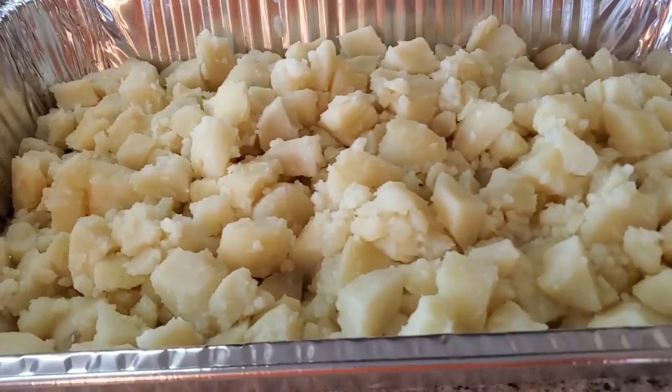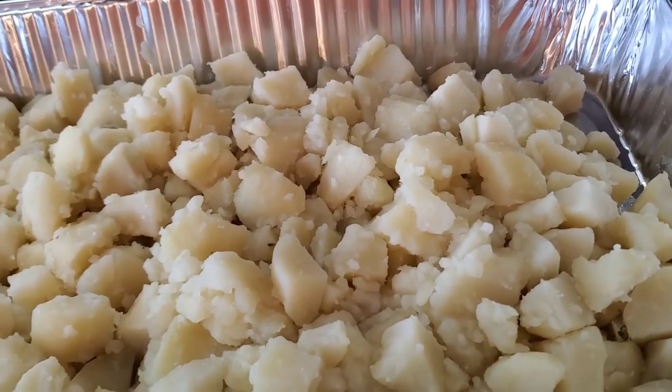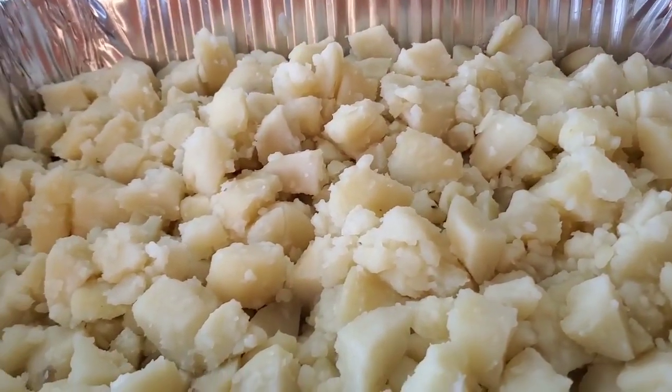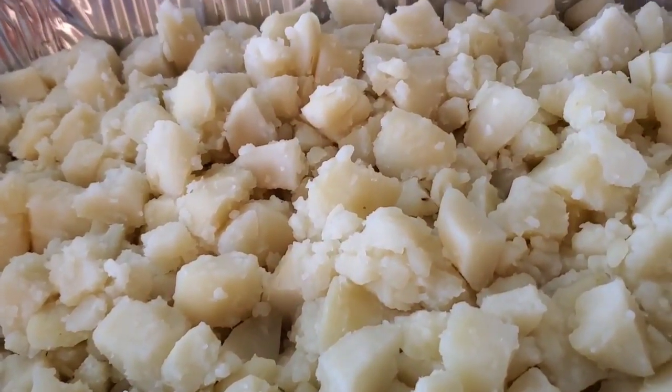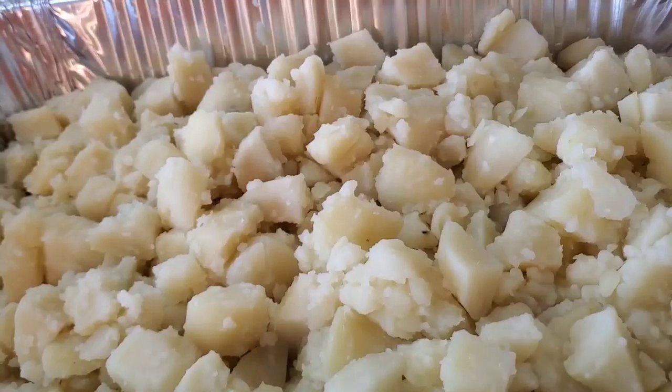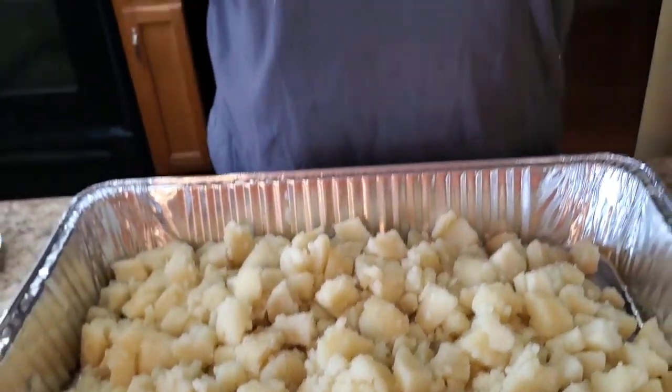Y'all, this potato salad is so easy, fast, and quick — don't be intimidated because it's good. Look, this is what I got so far. I'm gonna let it finish cooling off because it's still real warm, and you don't want to stir it up while it's hot. This is about seven pounds of potatoes because I'm making it for two different households, so that's about seven pounds.